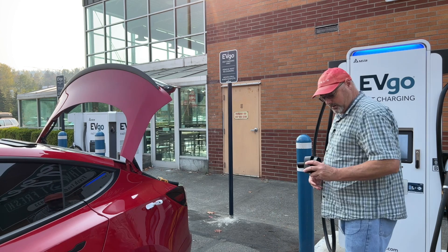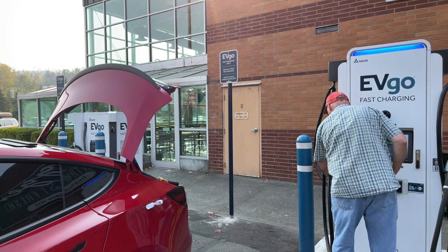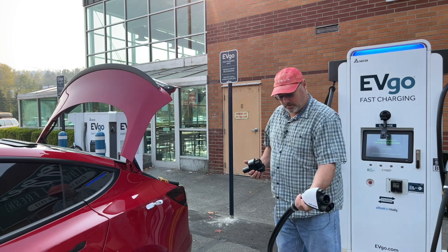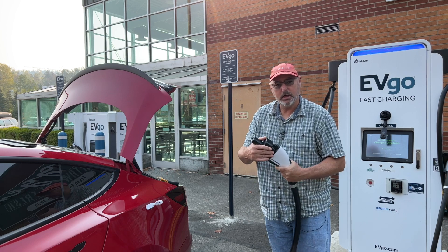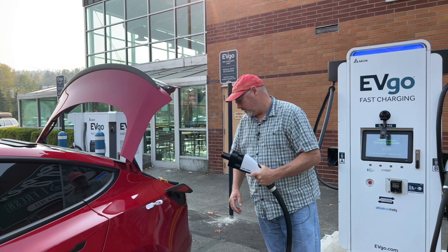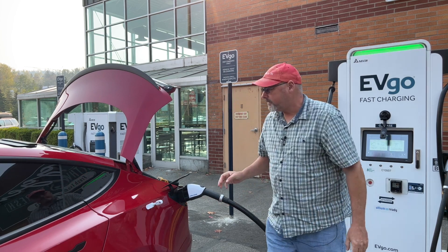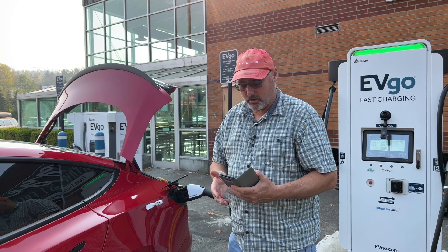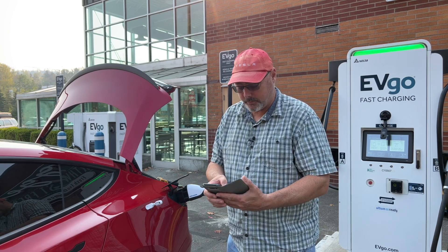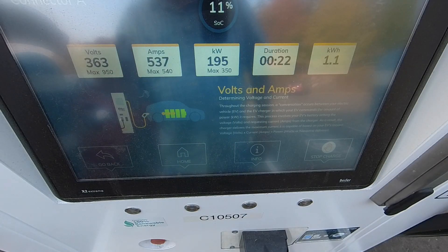Let's get into it and see how it does. What you're going to do is plug this into the adapter, lock it in, open up the port and just plug it in. Then you can start the charge with an RF tag or the app. I'm going to go ahead and start the charge. We're at 195 kilowatts right there.